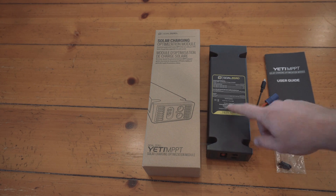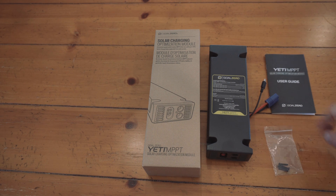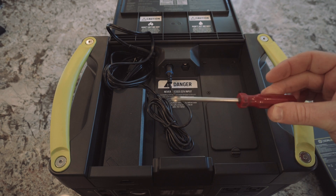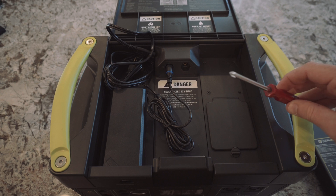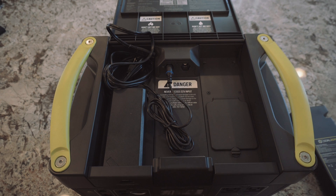In the box you get the actual unit, a couple screws, and a user guide. The unit's going to install on this side. The only thing you should need for this install is a standard Phillips head screwdriver — probably one with a smaller head because the screws are pretty small.